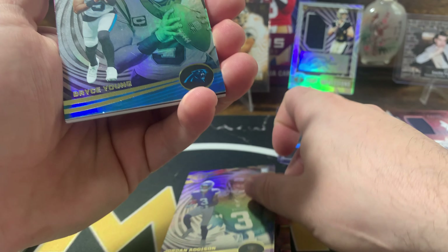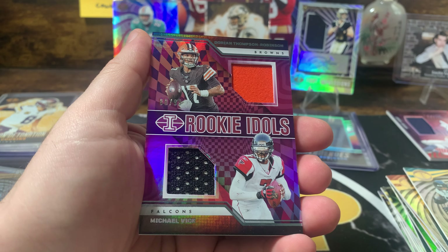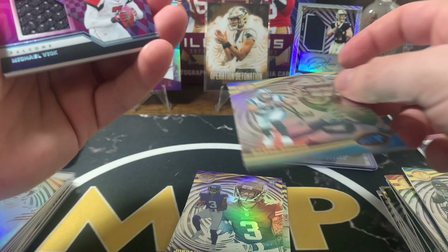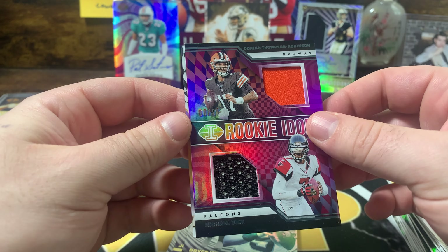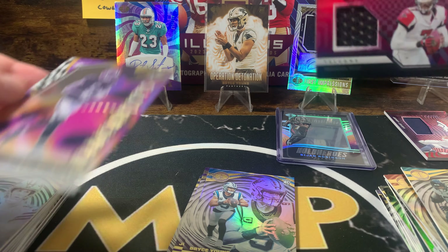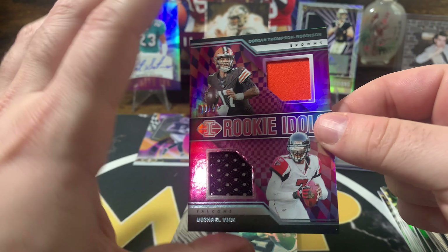Bryce Young — oh! Michael Vick on the dual patch out of 99, Rookie Idols. Let's see if there's a CJ on the back to tie this all up. Drake London — his stock's going up too. Michael Vick dual patch: not from any specific game or event, but I guess that must have been his idol or something.